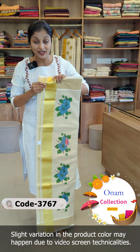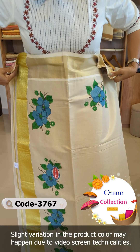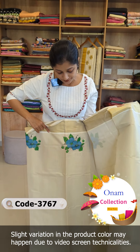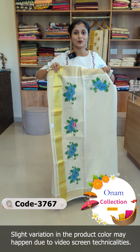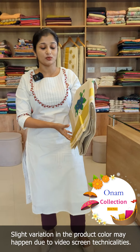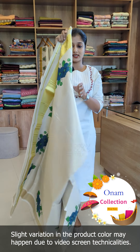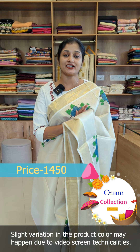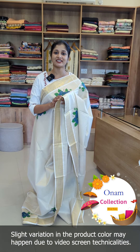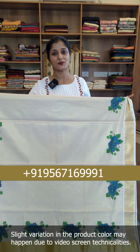The first shade is teal blue. Pallu portion and body — same model and pattern. Good design. You can buy the color or purchase it, or you can contact us. Thank you for watching.